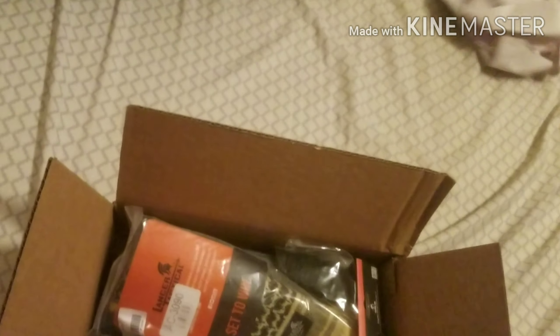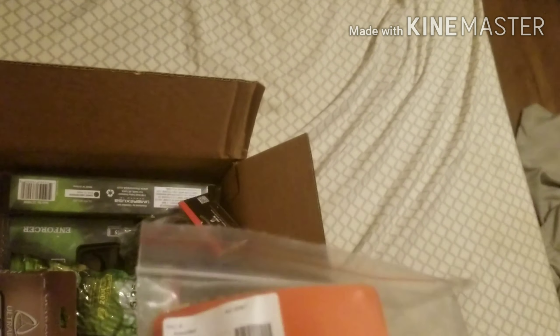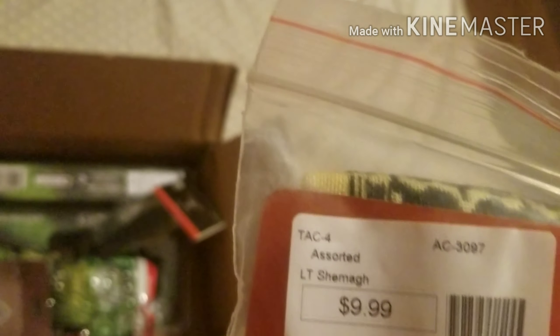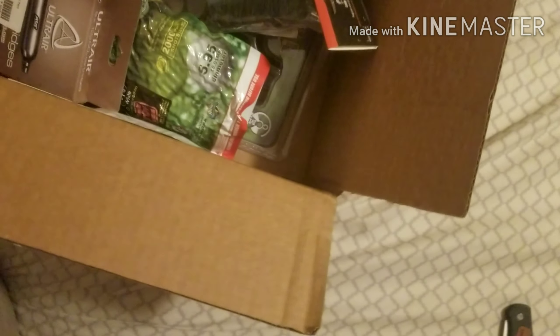A piece of paper — shipping info and stuff. Some wrappers. We've got a Lancer Tactical... I don't think I'm going to try and pronounce that. Let's try and open it. This is $9.99, so $10.